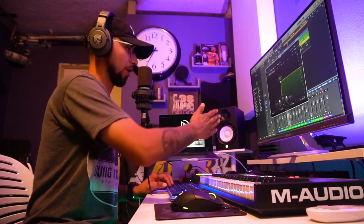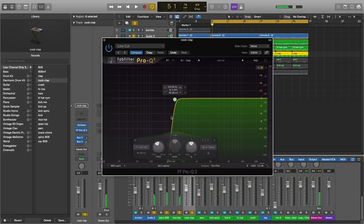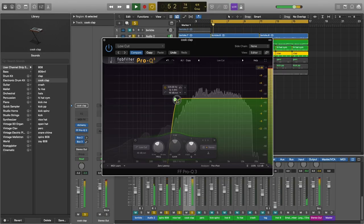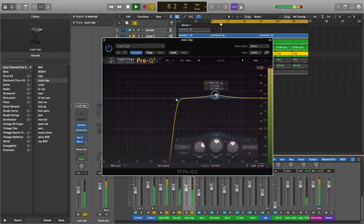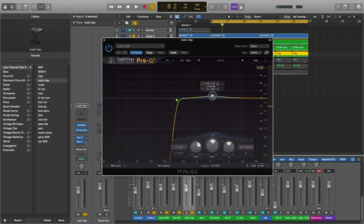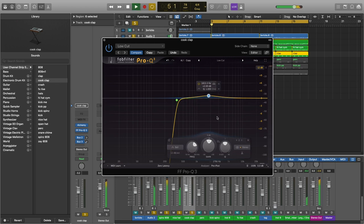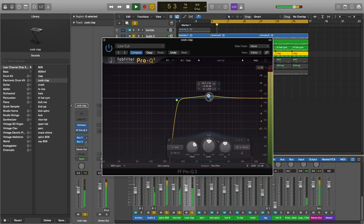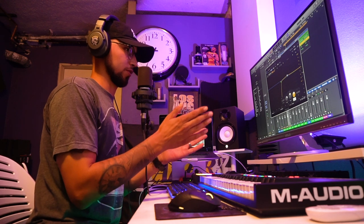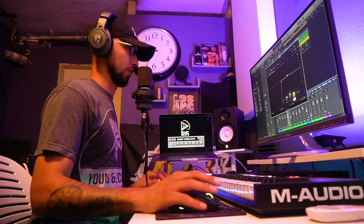For the clap, you just want to cut a lot of the low end as well — clean that area. Even if you don't have anything really showing in the low frequencies, it doesn't matter. The cleaner, the better — keep that in mind. For my claps, I do like to raise up the frequencies kind of in the mid section, close to the high but more toward the mids. Not too much, but I like the clap to cut through the mix because the clap sometimes matches with the vocal, so it has to be noticeable in the beat.